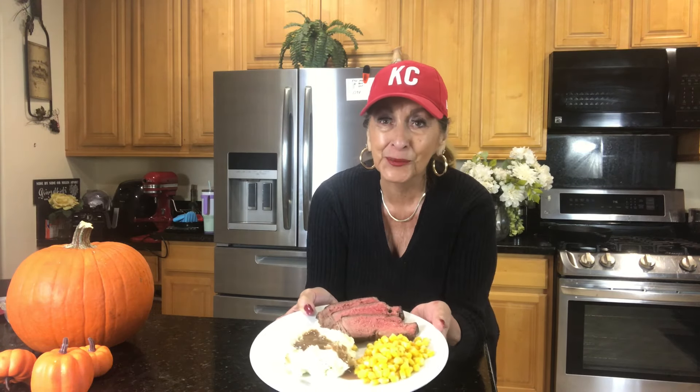I'm glad you checked in with me today because we made a roast beef, mashed potato, gravy, and corn dinner for you, and we did it all in less than an hour. It will be exciting and excellent, so follow me right into my kitchen. I'm going to teach you how to do this so you can serve it as well. Come on, let's go.